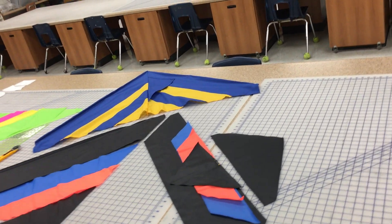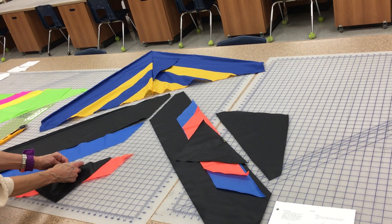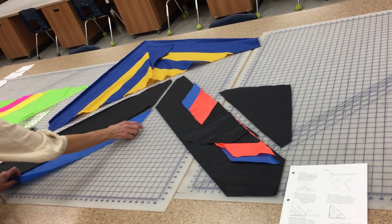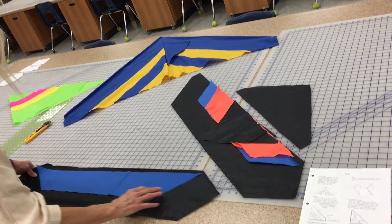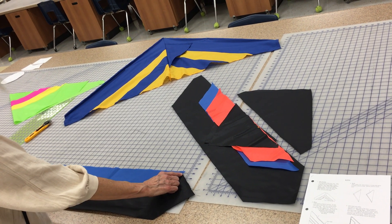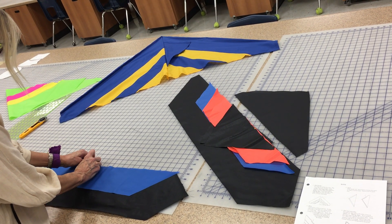Then do the same thing with the other side, but you're just going to pin the first two together. Then you're going to take the big and the large and pin them right sides together — shiny side to shiny side — like this. Line it up so the sides are even and make it so that the tail sticking out each end is the same amount on each side. Then you'll start pinning in the middle to pin your pieces together.